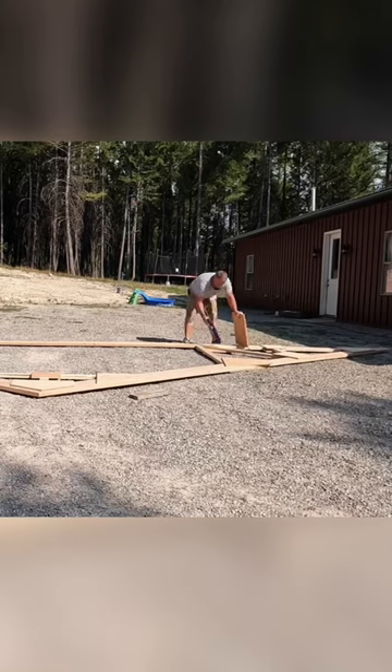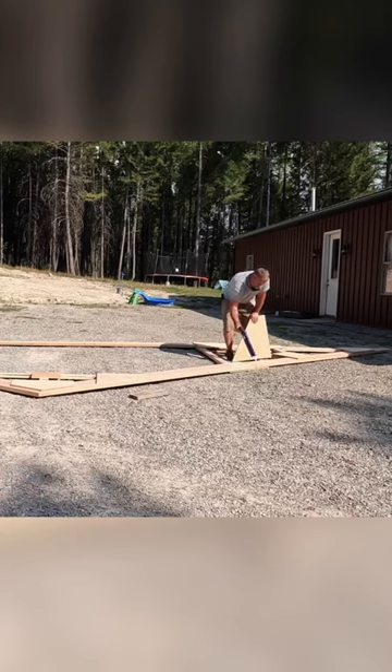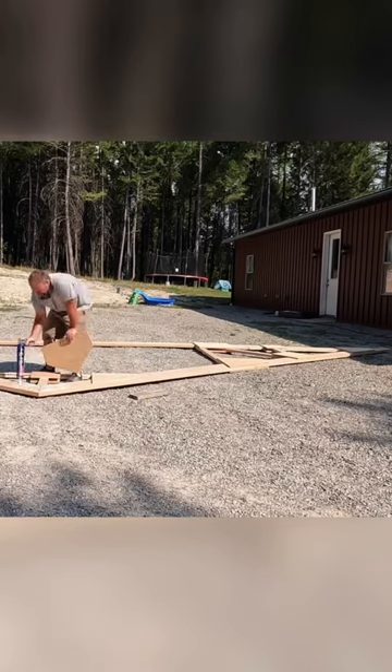So I'm doing the plywood gussets. I'm gluing them all on first going through. I found this works really good as a system — to get them all glued and placed, and then go through and nail them later.